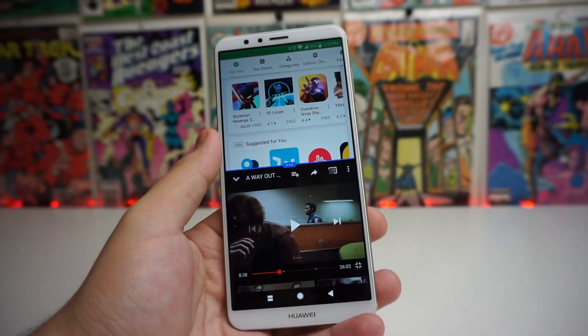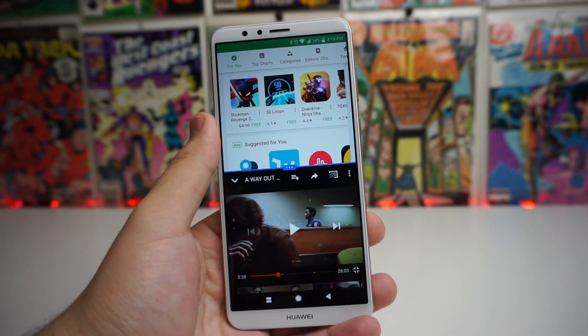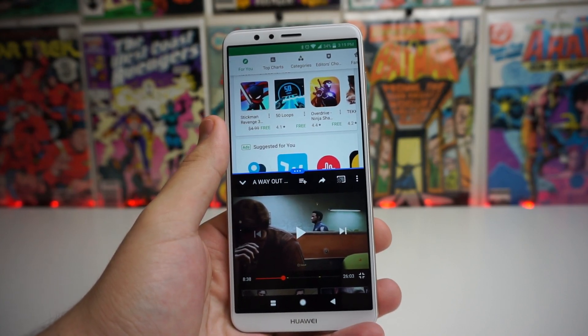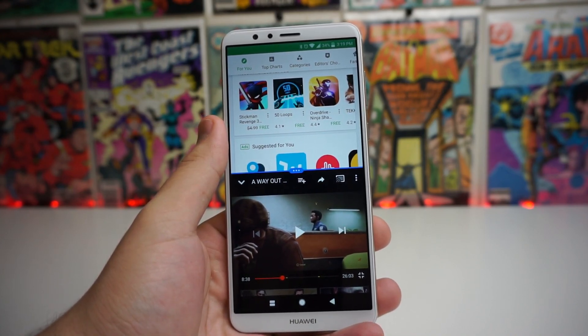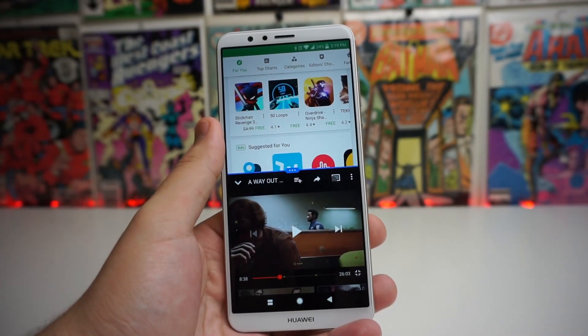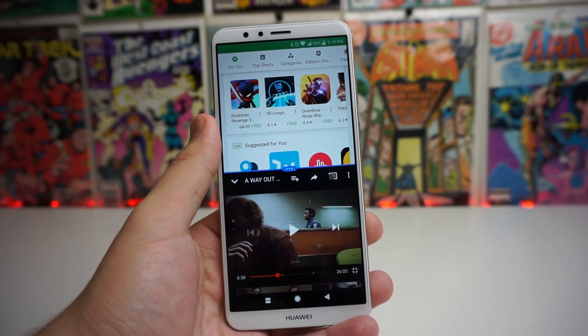I hope you guys enjoyed the video and I hope it helped you out for anybody that wanted to use split screen mode. I don't really use it a lot, but this is a 6-inch screen, so I know a ton of people probably want to use split screen mode sometimes. I hope you guys are having an amazing day wherever you are. This has been Stefan from TechRite. Peace out, guys.